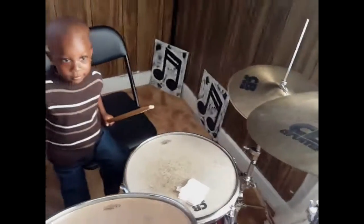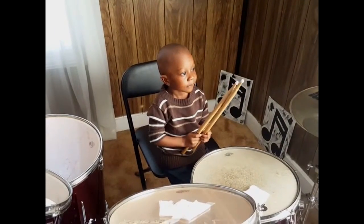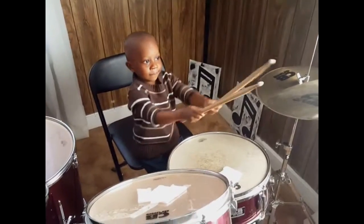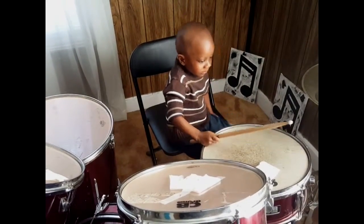And this is the crash. Hit the crash. All right. This is my nephew's first play-play drum lesson. All right. What's your name? Angelo. Angelo. Okay.